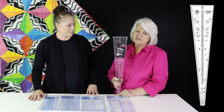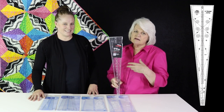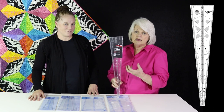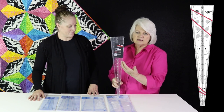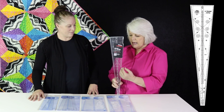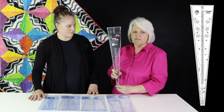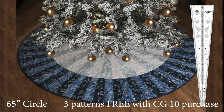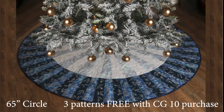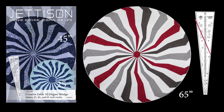This is a Creative Grids 10 degree that I designed. After playing with my 10 degree for nearly 30 years, I had collected a lot of new, innovative ideas that I think will help you, the creative quilter. In addition to the 60 and 45 degree lines on the older one, this one also has a 20 and a 30 degree line. It can come to a complete point, and with it built in, this 10 degree can be expanded clear up to a 65 inch circle. I also wrote a pattern called Jettison, which uses the 20 degree line — the one we've explored the most.